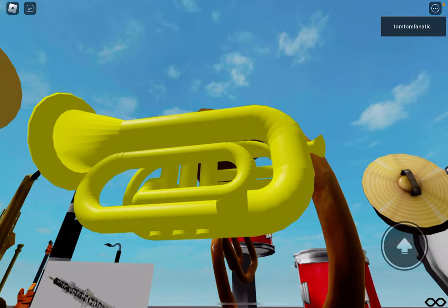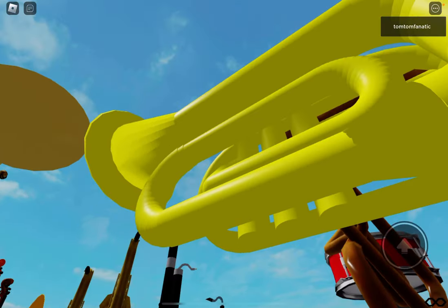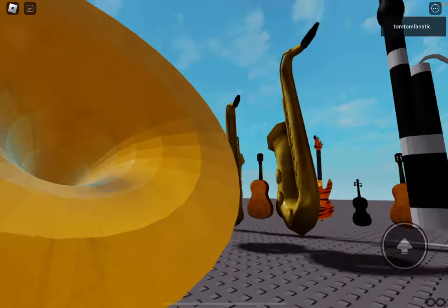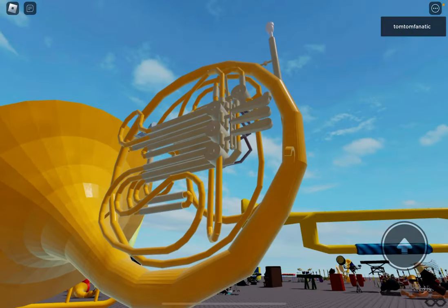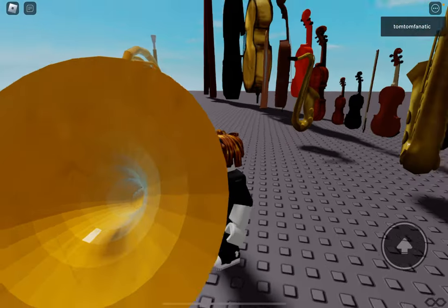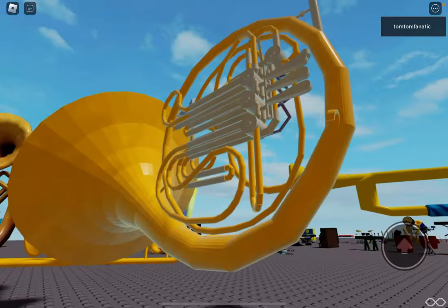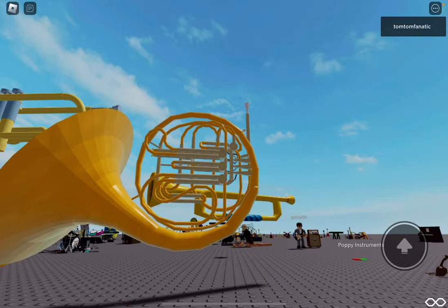I remember in my last video I said this was a tuba, but this is a baritone — not a tuba. But this thing plays wonderfully. It's quite a large French horn. This is actually how big instruments are supposed to be in Roblox, but there it is, the French horn.